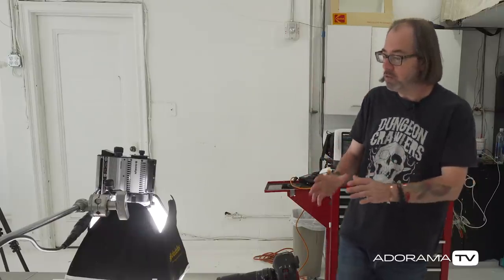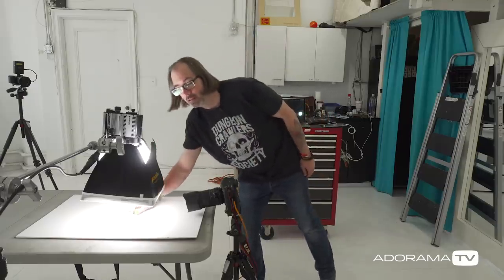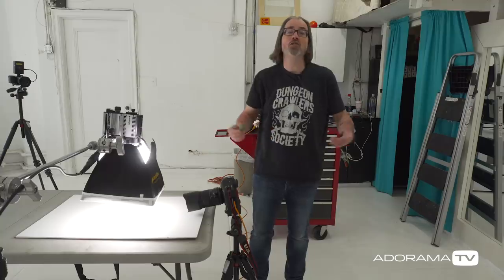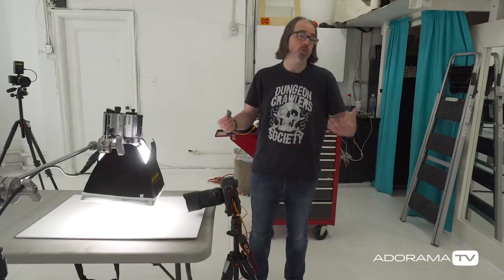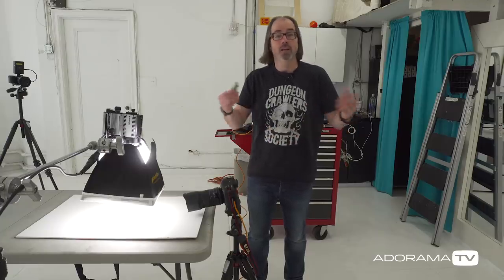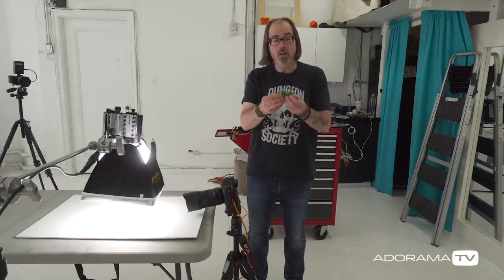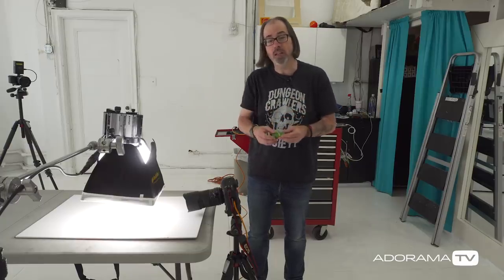Usually when we talk about light size, we're doing it with a person and moving it closer. But right now I'm using a one-foot square box, and compared to this car, it is gigantic. This box is pretty small on a person — for most portrait work it's going to be a relatively hard light. But on this car, it is going to be super, super soft, which is exactly what we need.